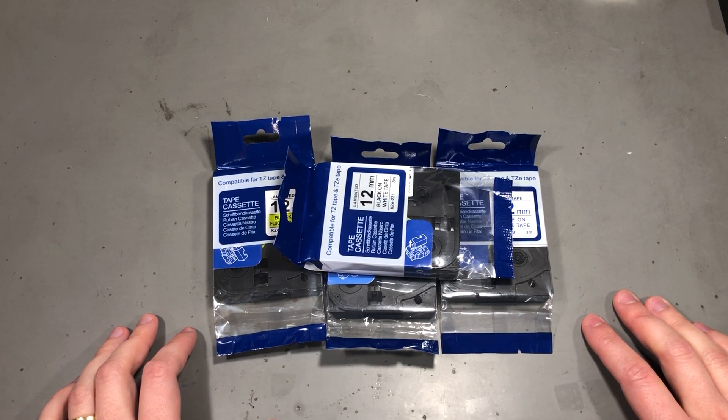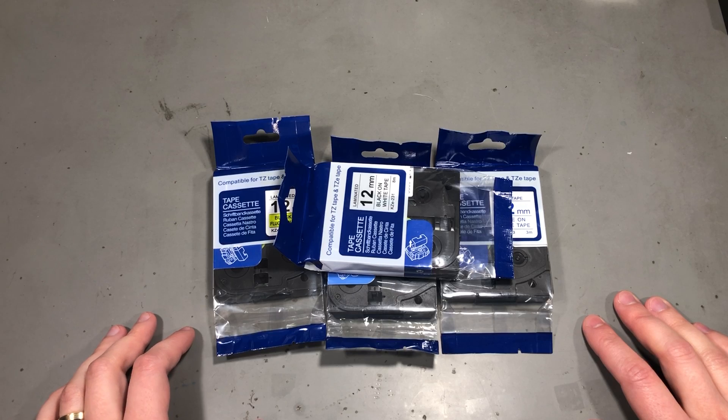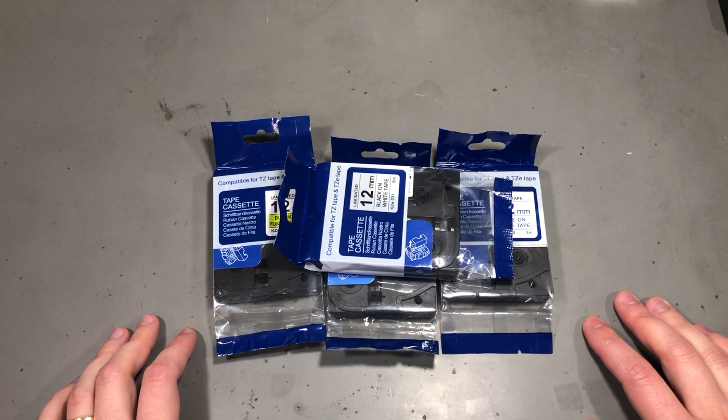I'm noticing delays in delivery of packages from China, starting with orders placed mid-January. I'm probably going to see some packages get lost and never be delivered, so I recommend you keep an eye on your orders and request a refund when the protection time expires.